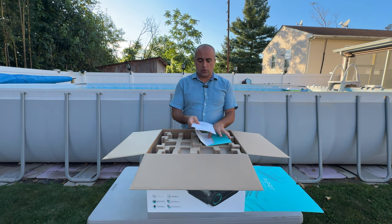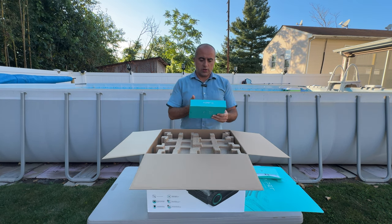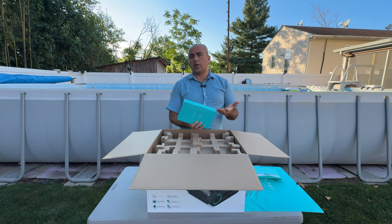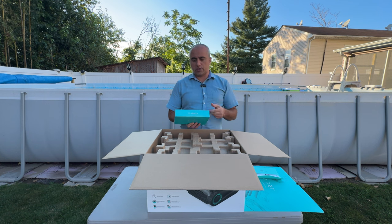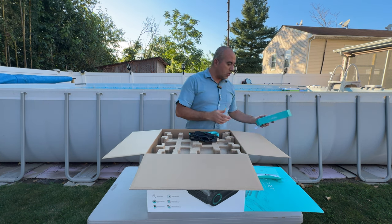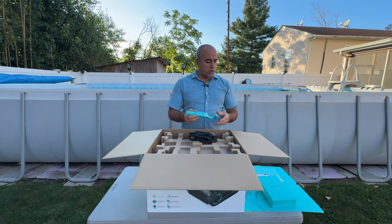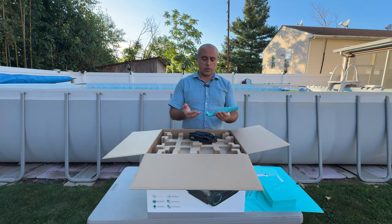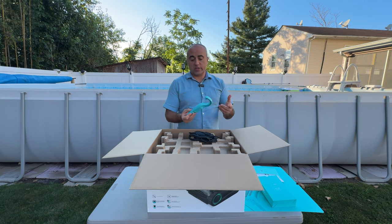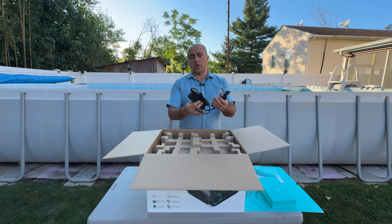Over here we have another package which has a user manual showing how to use it. We also have the retriever hook — this is a universal hook that you can attach to any pole and use to retrieve your unit. The color is really nice, a turquoise that goes well with the theme of the product.